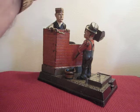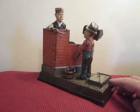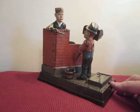This is called the hod, and this is the hod carrier right here. You place a coin in the hod and you press the lever. This causes the hod carrier to lean forward like this and toss the coin into the brick wall.